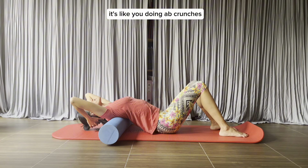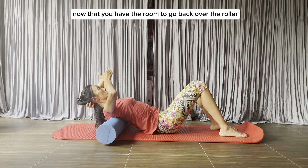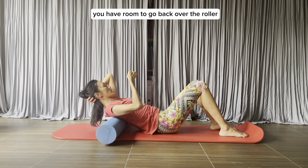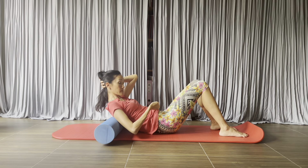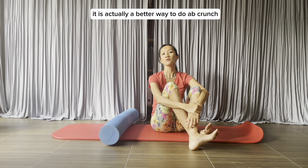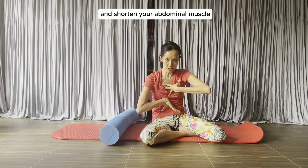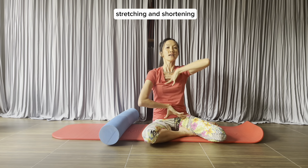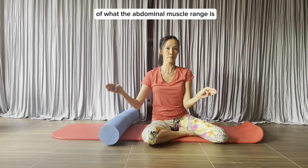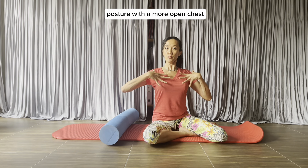This exercise stretches and lengthens your spine, and it's also a great ab crunch variation. It's like doing ab crunches but with a bigger range now that you have room to go back over the roller and come forward. It's actually a better way to do ab crunches because you get to stretch and shorten the abdominal muscle, working a bigger capacity of its range. That leads to better breathing and more upright posture with a more open chest.